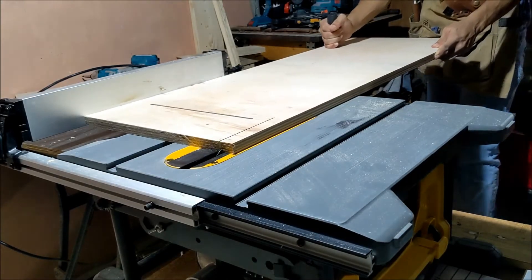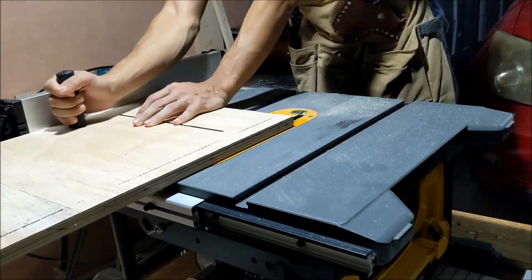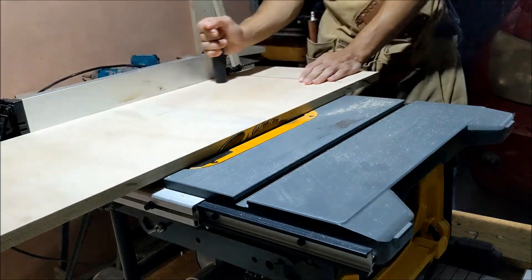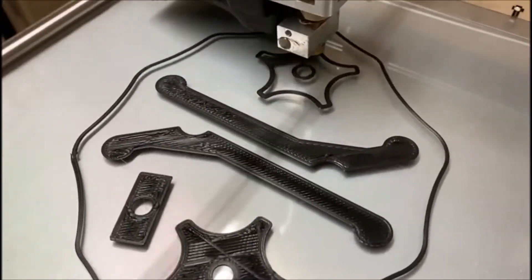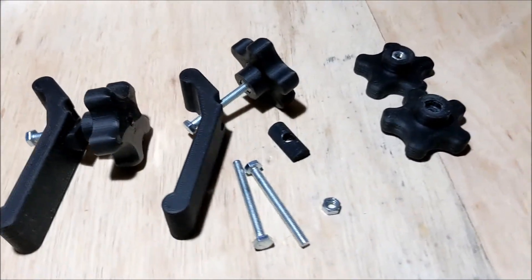I can now make the final cut in the base to get a straight reference edge. For the clamping accessories I decided to use 3D printed parts. These are actually more than strong enough. I'll also add a link below to where I found the print file.